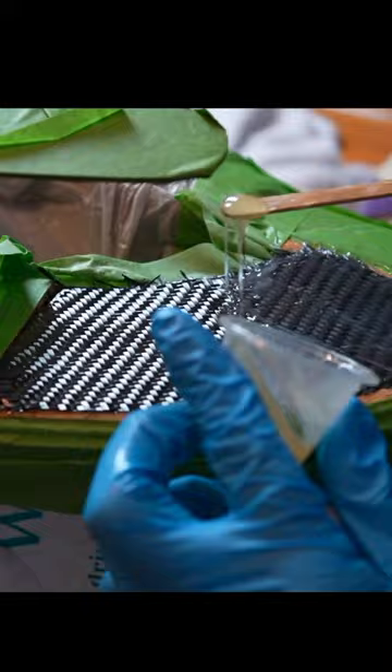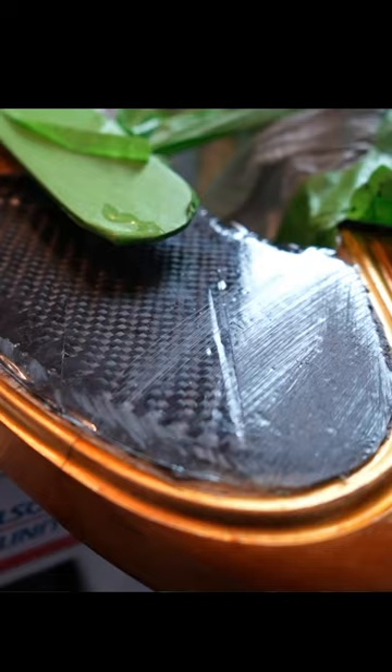I then added ten layers of carbon fiber, one layer at a time. Don't be worrying too much about the extra epoxy. The next step is a press, and once you got her clamped and the extra epoxy just wiped away, you're done — well, with this part of the repair.